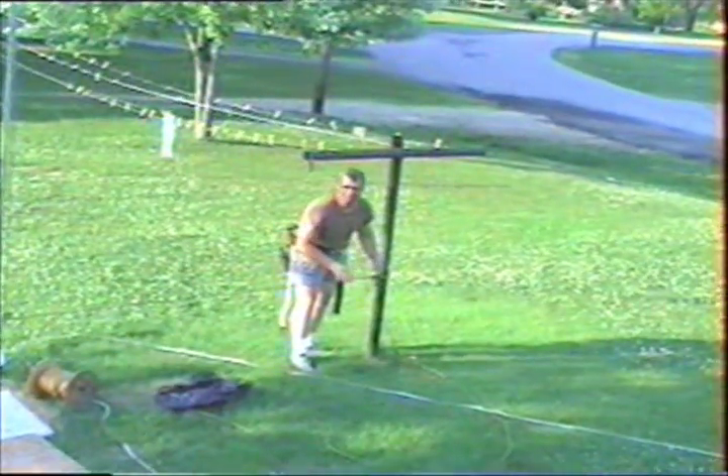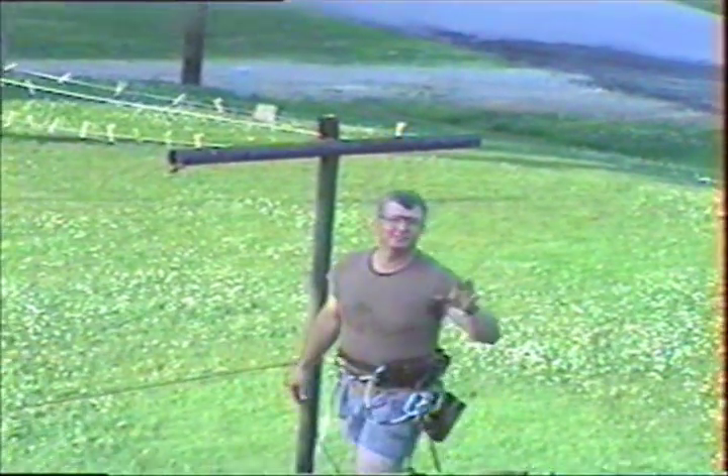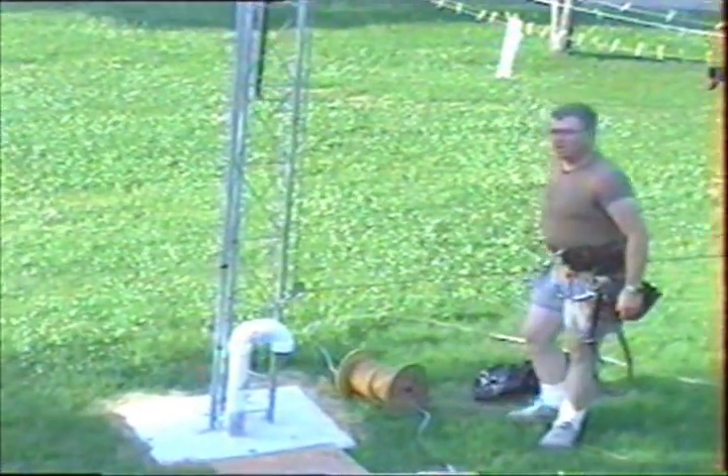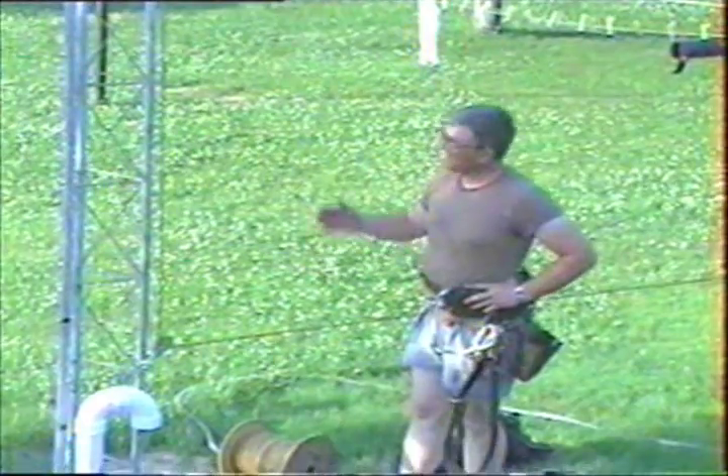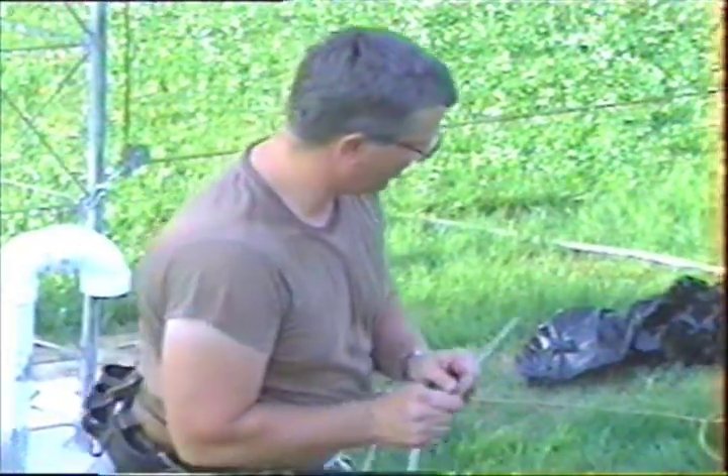I've just used this pole here to hold it. One safety thing to keep in mind: I use this block and tackle pulley here so that I stand away from the tower. With the rope having full tension coming down when I'm 20 feet away pulling on it, it doesn't put any strain on my gin pole or the tower.